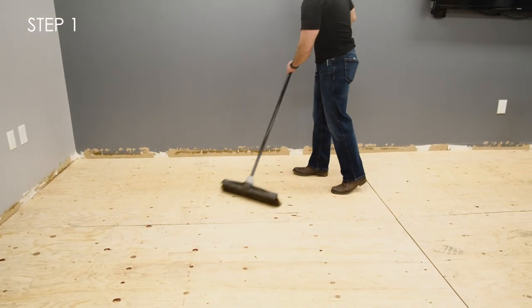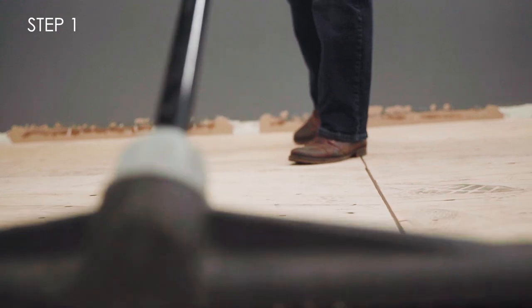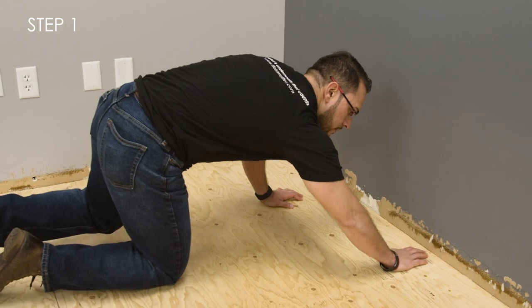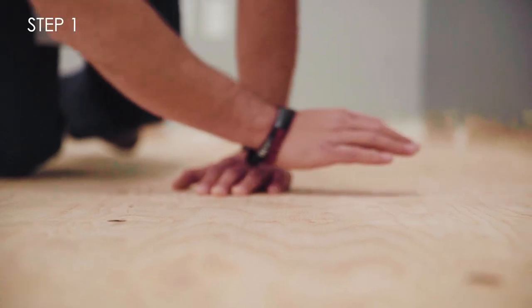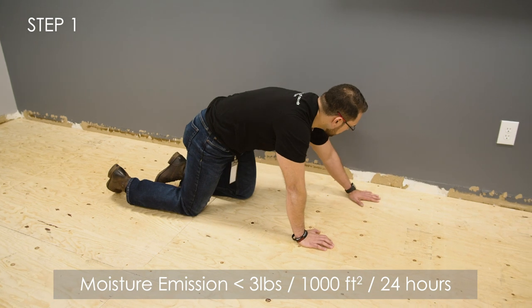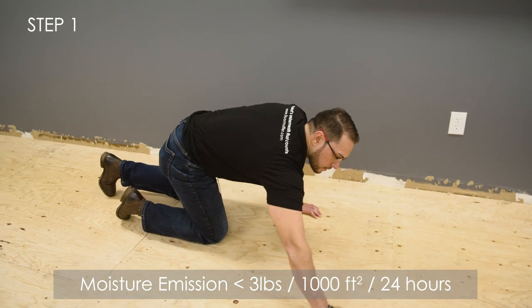Step 1. Make sure the subfloor is structurally sound, level, and free of dust and debris. Floor Muffler UltraSeal will eliminate minor subfloor imperfections, but make sure to check for protruding nails and any defects in the subfloor before installation. If installing over concrete, the concrete must be dry with moisture emission rates that do not exceed 3 pounds per 1,000 square feet for 24 hours as measured by the industry approved calcium chloride test.